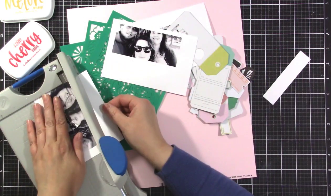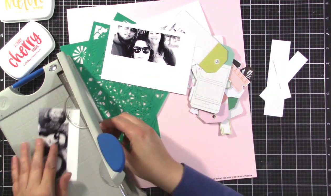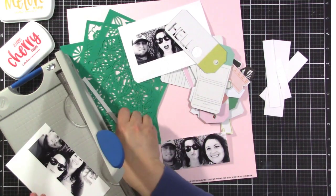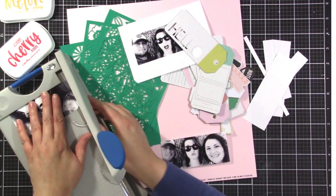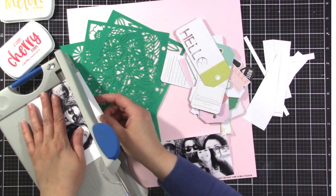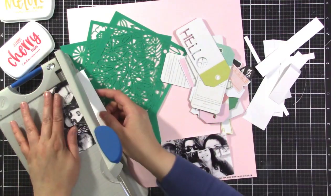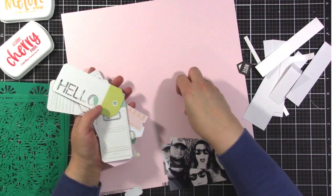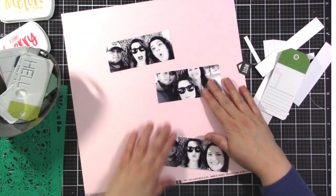I'm just going to trim off the excess white on my photos here with my little guillotine trimmer from Tonic, and then I will kind of trace them with the tags. I love that guillotine trimmer because it always cuts nice and straight, and it can also cut very fine.